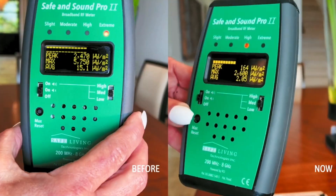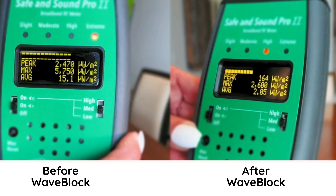If you stop your video at 3 minutes and 29 seconds, she actually compares the before and after. Don't pay attention to the LEDs — they're relative and you can't really use them for anything other than that. When you look at the numbers, it shows the peak at 2,400 microwatts down to 164 microwatts.